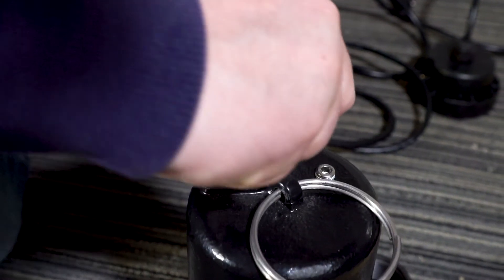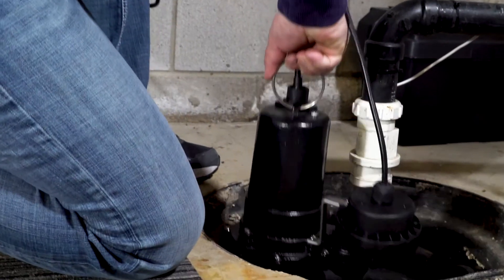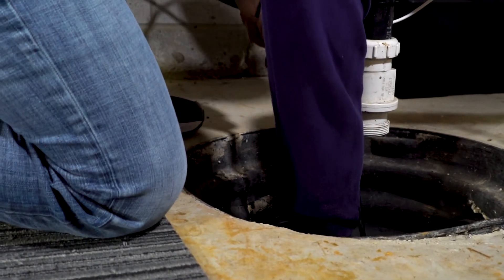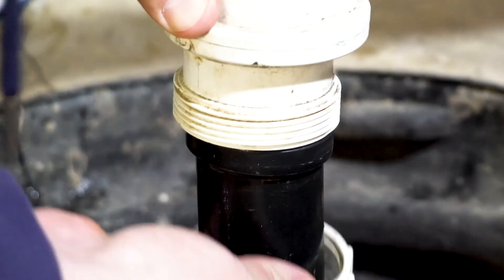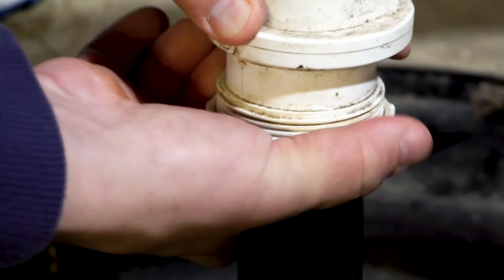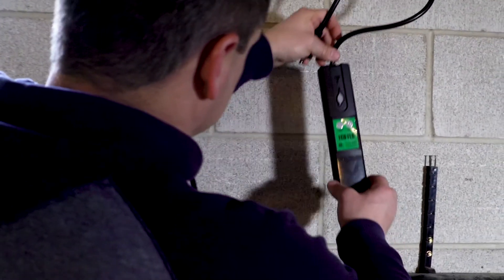Installing the Smart Pump is as simple as installing any other pump. Put the 1/3 horsepower cast iron sump pump into your sump pump basin along with the diaphragm switch. Once you have attached the pump to your discharge pipe, take the Smart Pump controller that is connected to your pump and diaphragm switch and attach it to the wall close by.